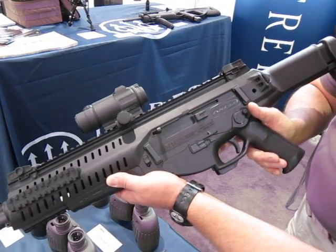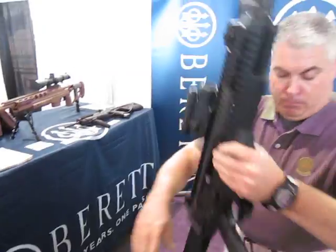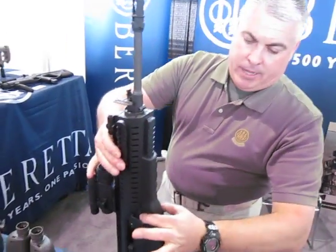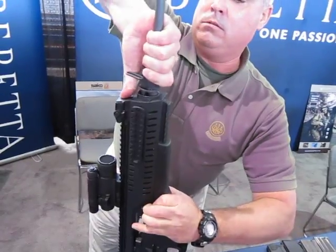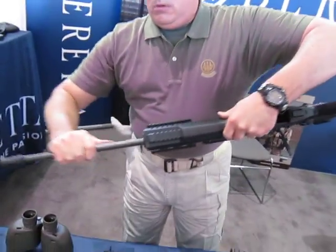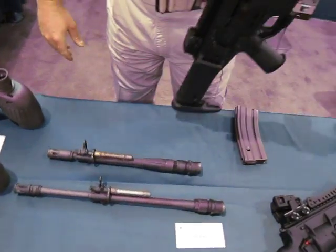It's easy takedown for the barrel — you can swap the barrels out. Bolt to the rear, I have two locking tabs here. Pull down on my locking tabs, grab my barrel, lift out, grab my piston, and I can switch over to different barrel lengths.